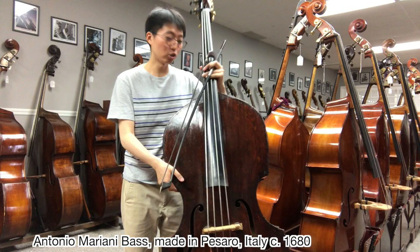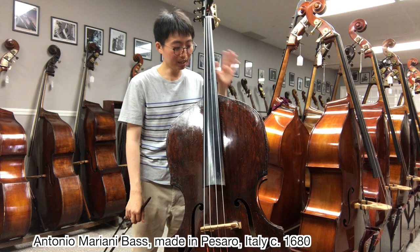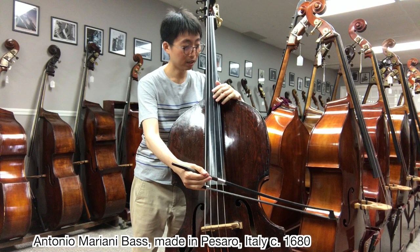Hi, my name is Tomoe Aomori. I'm at Barry Colstein's shop in Baldwin, New York. And yeah, look at this room — amazing, right? Basses, basses, basses. I'm here to try out some basses and evaluate them and see how they sound. This is an Antonio Mariani old Italian bass. Let's start with some notes.